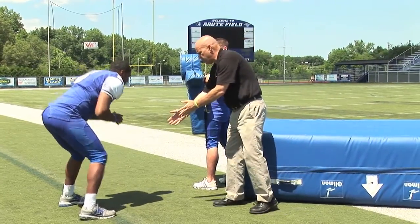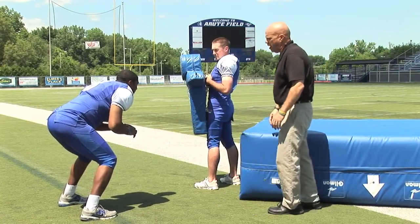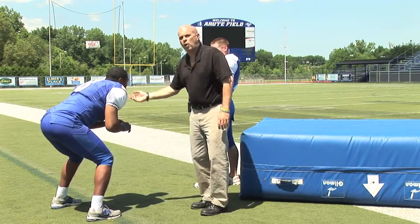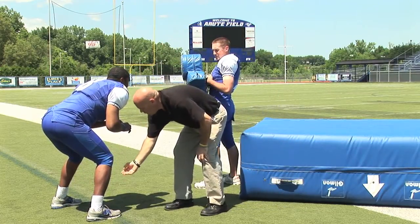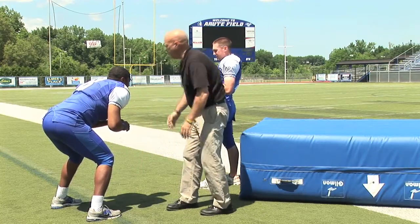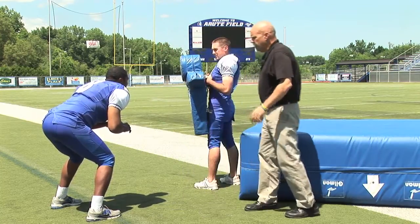Same starting position — good football position. Weight on the inside balls of your feet, no false step. Good tilt. One of the keys: shoulders over knees, knees over toes. That's a good way to put it — shoulders over knees, knees over toes. Face back, bull neck, head and eyes up.